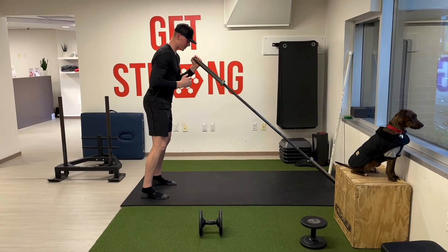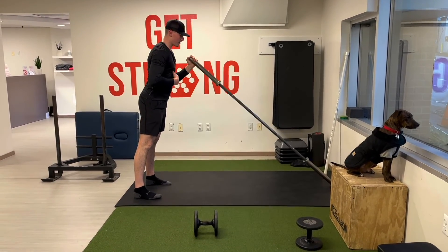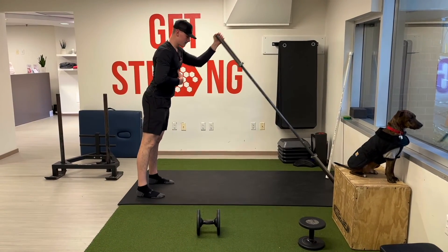Again starting from the shoulder, we'll do one arm at a time — dip those hips, drive that bar up. Get to work!